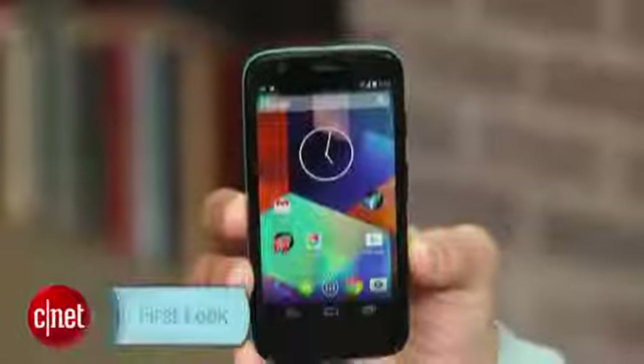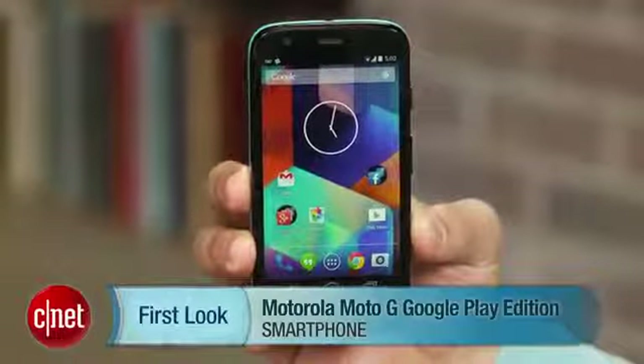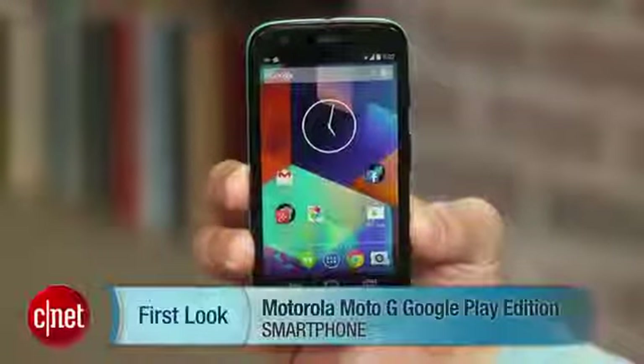Like the first Moto G, the Moto G GPE is 3G only and can't connect to fast 4G LTE networks. Still, the GSM phone is unlocked and sold directly through the Google Play market off-contract. I'm Brian Bennett for CNET and you've just taken a first look at the Motorola Moto G Google Play Edition smartphone.